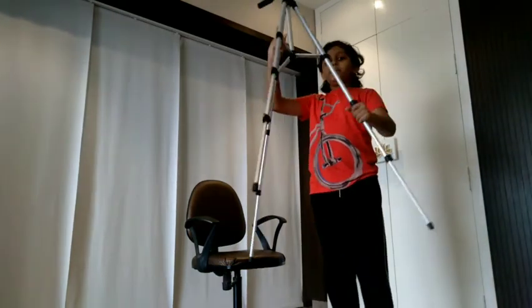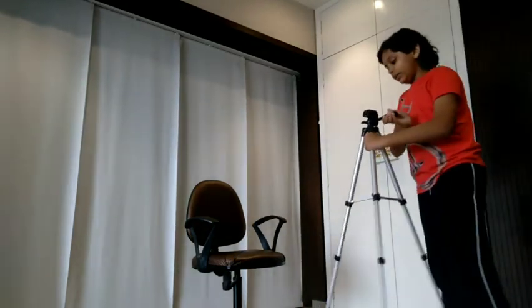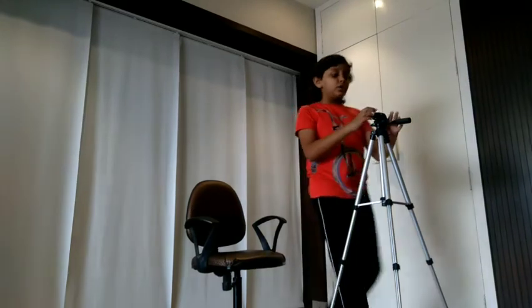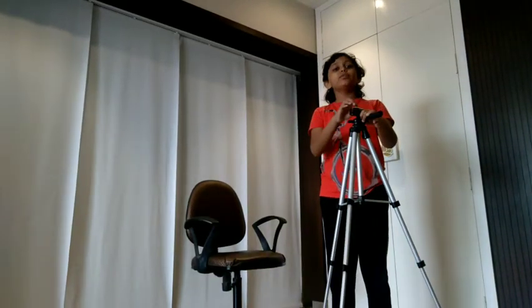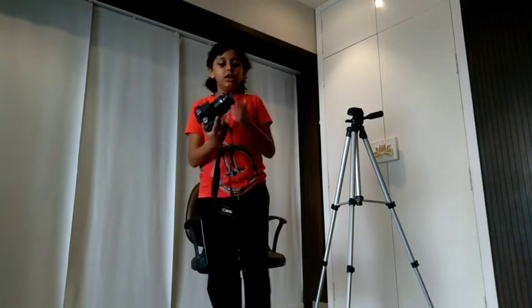The full tripod is set and ready to go. Now, if you are shooting professionally you will need a professional camera — a DSLR or any vlogging camera that you have. But if you don't have one, when you buy the tripod from Amazon or anywhere, you will also get a phone holder or stand, so you can attach your phone to this and make videos.